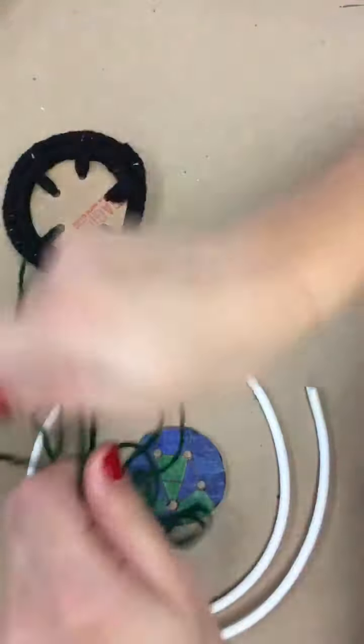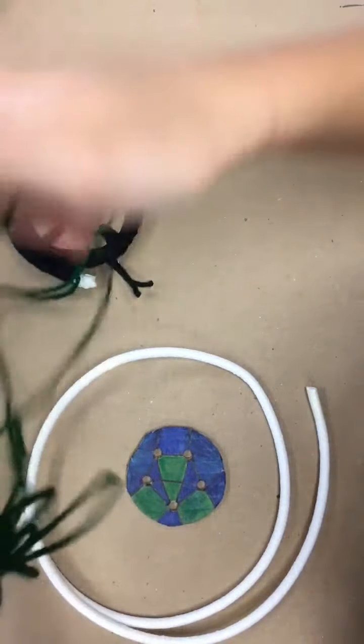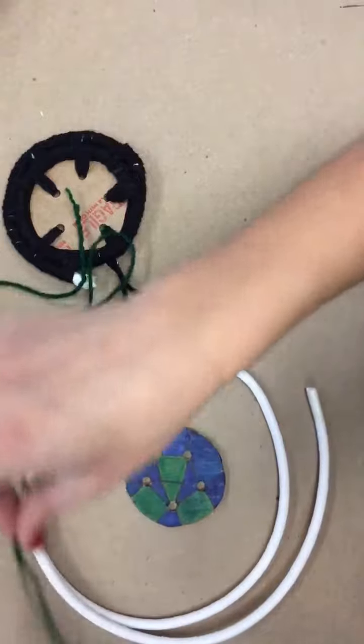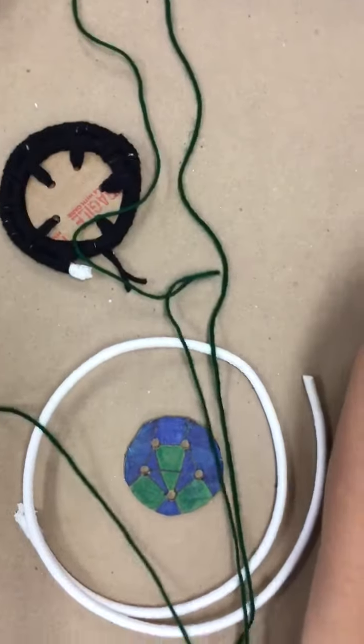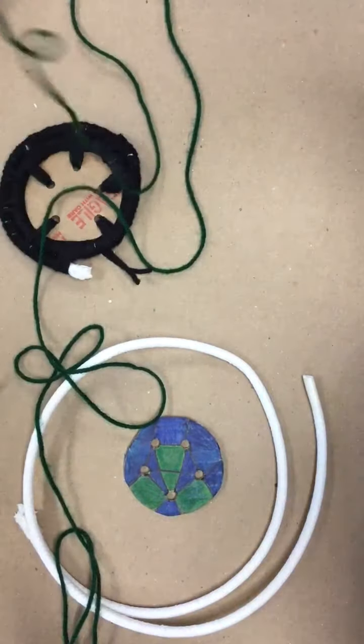It might get tangled, so just try your best to keep it to the side so that it doesn't get tangled together. I'm just pulling until they're equal.